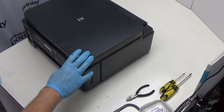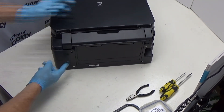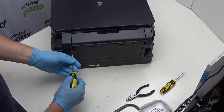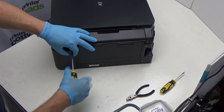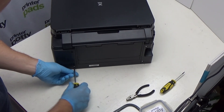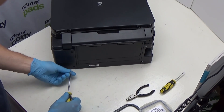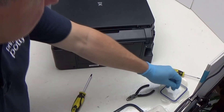We take our printer and the first thing we need to do is remove these two screws in the back here. Using our Phillips screwdriver — I'm just going to stick them on the lid of my Printer Potty just to keep them in one place.